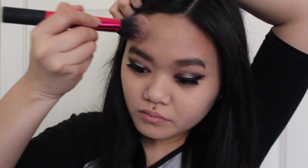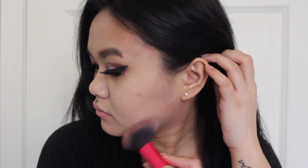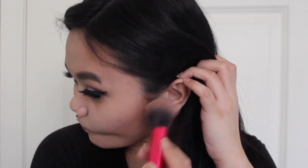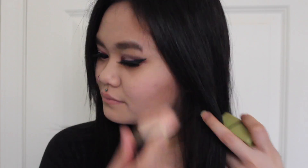Alright, now it's time to contour, so I'm going to be taking the Maybelline Master Contour Palette, and I'm going to be contouring my cheekbones, my temples, and my jawline. And for blush, I'm going to be going in with Benefit's Dandelion Blush as well.